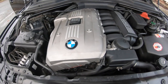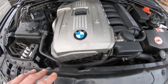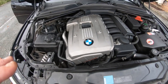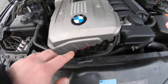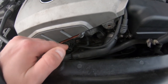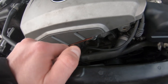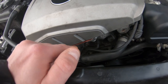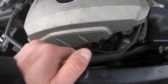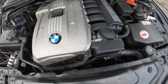The next issue is the Vanos solenoids. A lot of people will come to view a car and see the idle bouncing all over the place or the car running rough — that's due to the solenoids. They only require a 10mm bolt to remove and replace, but they're expensive — around £150 from dealers. They're crucial to advance the Valvetronic, so without them running properly the car won't run properly.